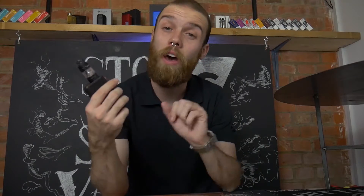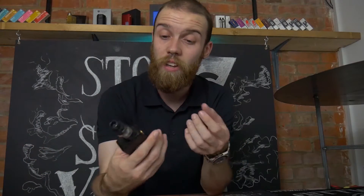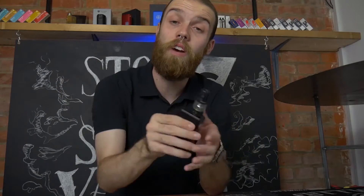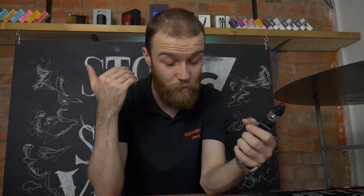Time for pros and cons as always. The first pro is the size — it's not a big tank. A lot of tanks coming out now are 24 and 25 millimetres, and I like carrying around a smaller device when I'm out and about. A single battery device — these fit flush with pretty much all of them, being 23 millimetres in width, which is great.